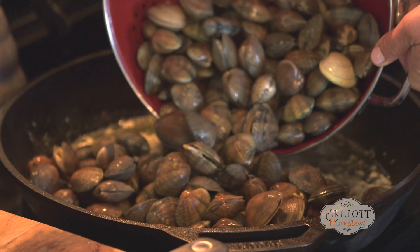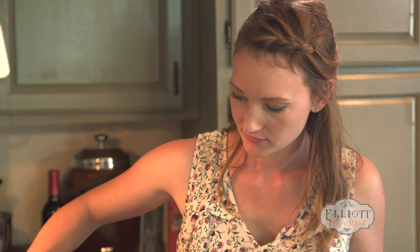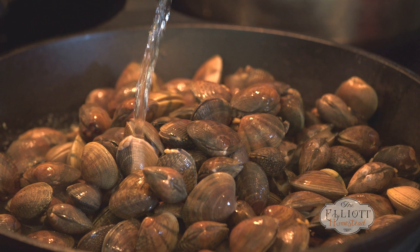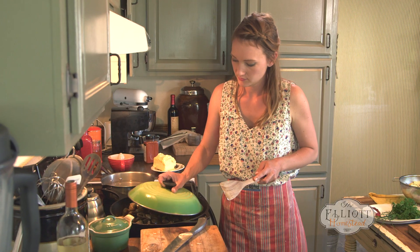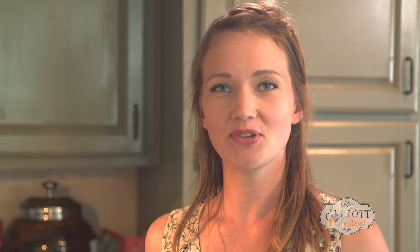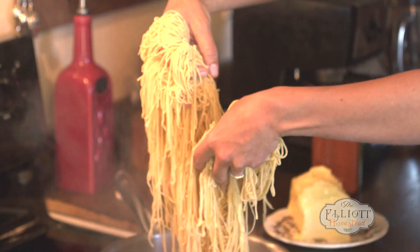All I'm going to do now is pour in my clams and pour in my wine. Remember, don't cook with a wine that you wouldn't drink. I'm going to give them about five minutes to cook. While the clams are doing their thing, I'm going to throw in the pasta for just a couple minutes.